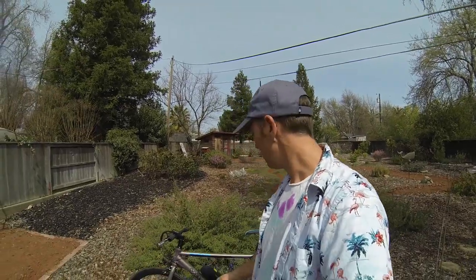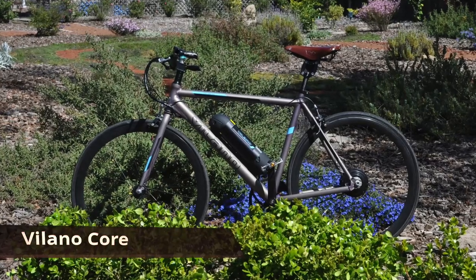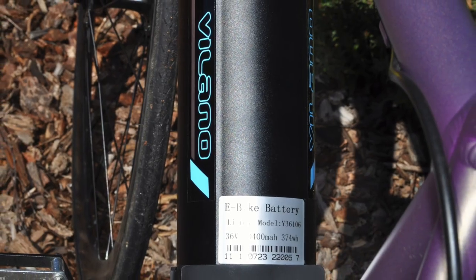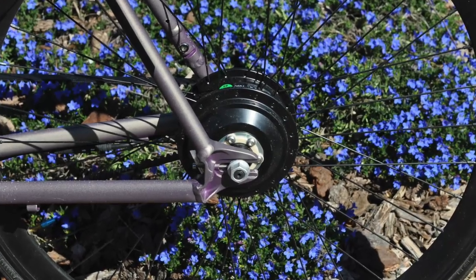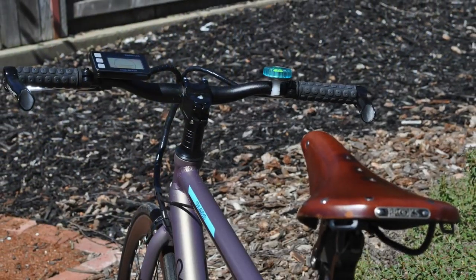Hey everybody, how's it going? It's Jim, and today I'm looking at the Volano Core. This is an ultra-budget e-bike I picked up on Road Bike Outlet, which is the representative or the dealer for Volano in the U.S.